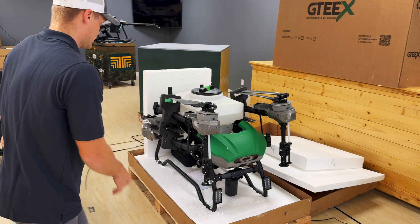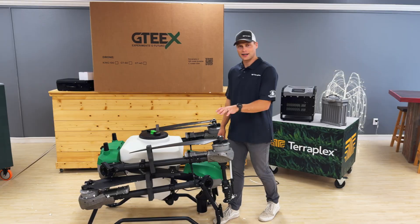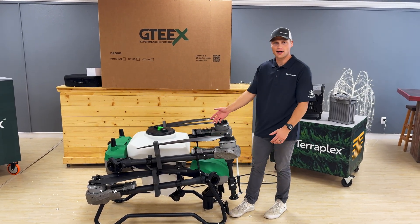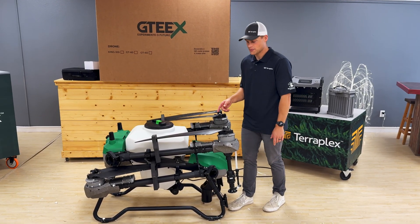Let's crack open the rest of it and lift it off the pallet. We had two people lift it off — it's a little heavier than other drones, but it's just very well and sturdy built. Let's start going through some things.